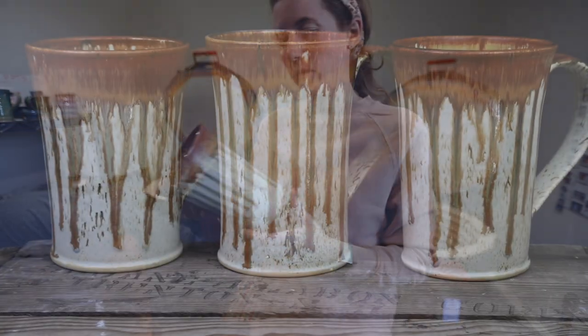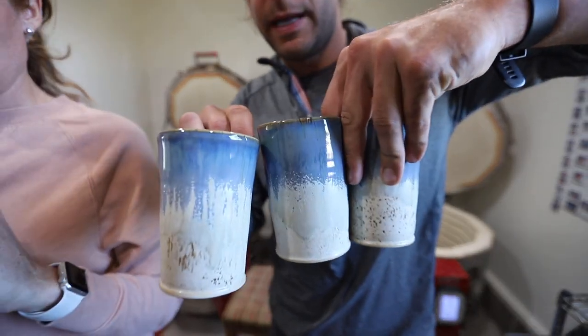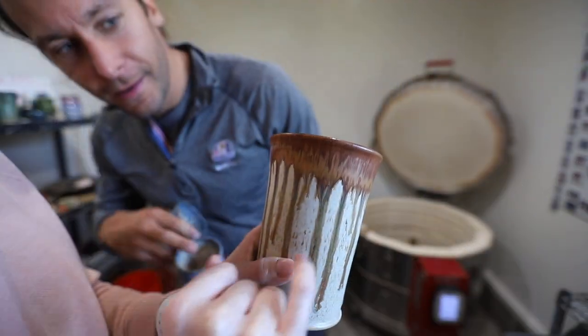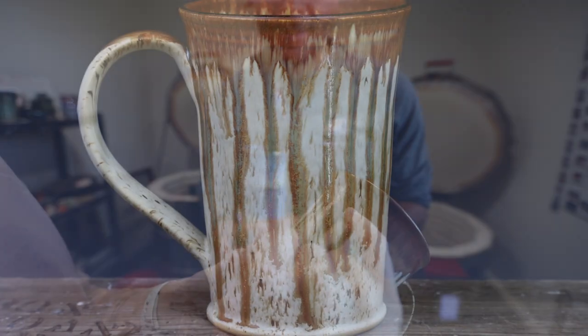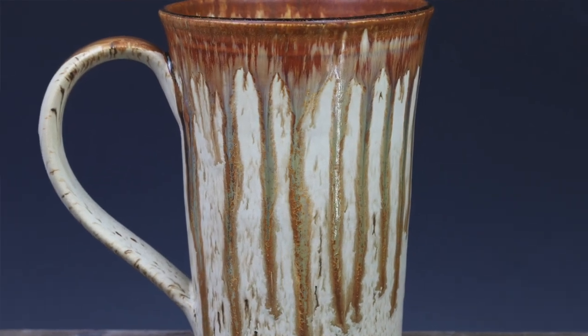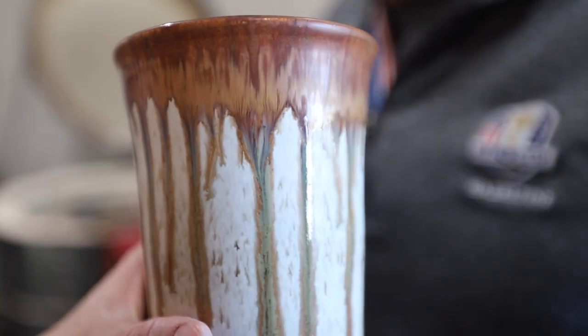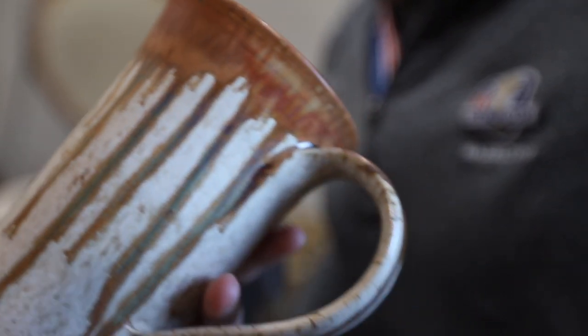Ryder, can you count all these? We're going to count how many came out of this kiln. Some little midnight rain over winter wood tumblers. You're not going to be able to see it in the video, but it's so cool — inside each drip there is like multi-colored. So cool. Beautiful.